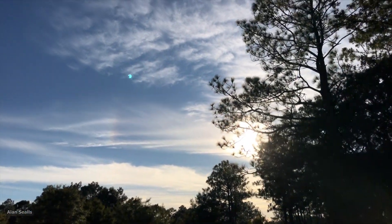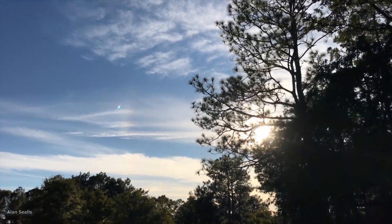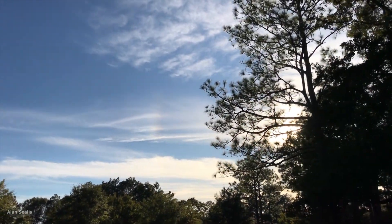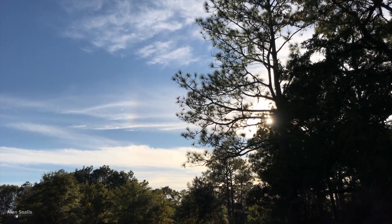You'll get that dot whenever you point your camera at a very bright light, whether it is the Sun, the moon, or even a light bulb in a room. See how the dot disappears when you get out of the direct Sun?